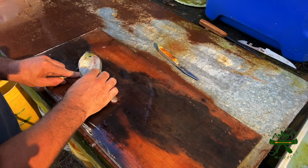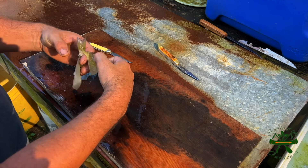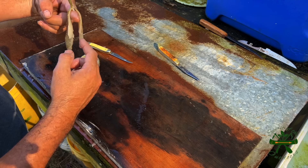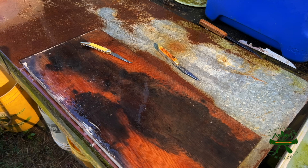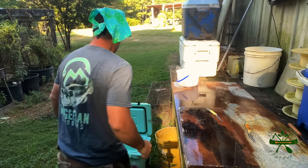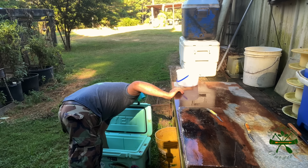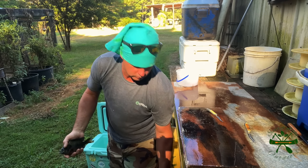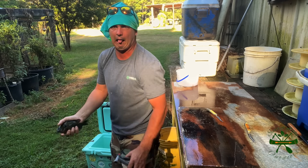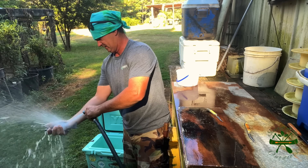I just laughed about it and went on because I was the one with a cooler of fish and he was the one sitting on the couch with a bucket of potato chips watching me catch fish. It takes all kinds to get on the internet — they let everybody on. I appreciated him watching, though, telling me how terrible I was.